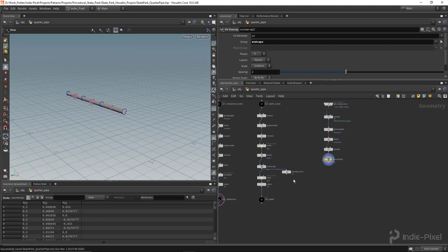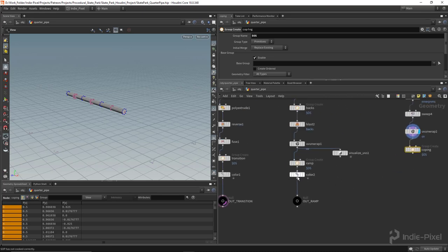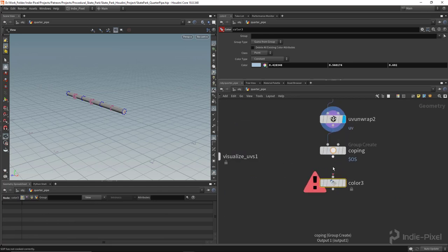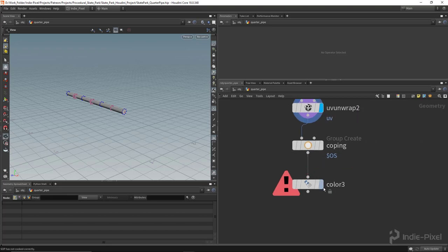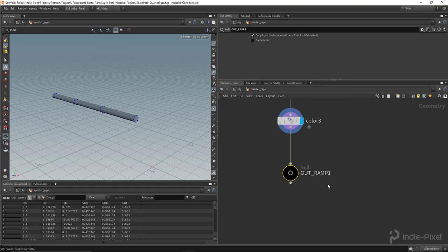Let's create a group node to group this geometry — I'll call it 'coping'. Then let's give it some color. I'll leverage the color we already set up over here — it's already that metal color — so I'll use Alt+left-click and drag, then wiggle it off to break the connection. You can also use Y on the keyboard to bring up the scissors tool and left-click drag to cut a link. Now we've got the color. I'll turn off prim num display, copy the null node, hook it back up, and call it 'out coping'.